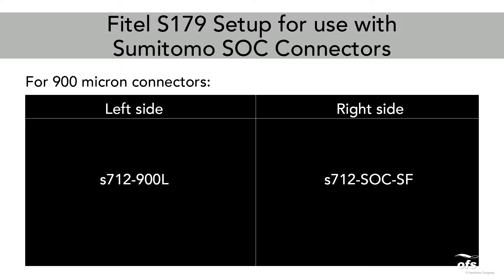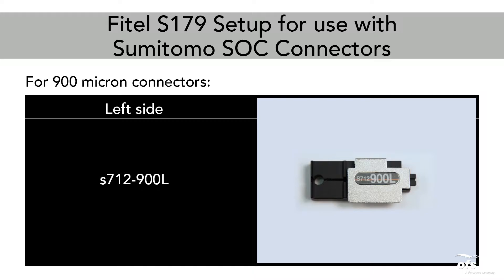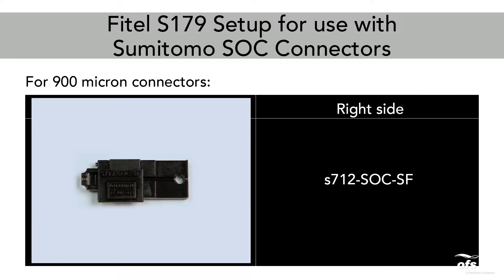For 900 micron connectors, the holders needed are: Left Side — S712-900L Holder; Right Side — S712-SOC-SF Holder.